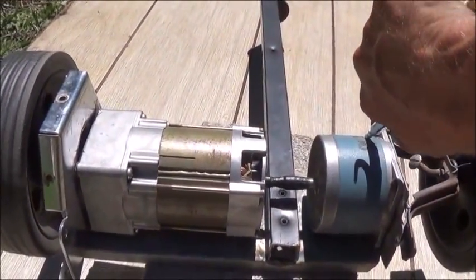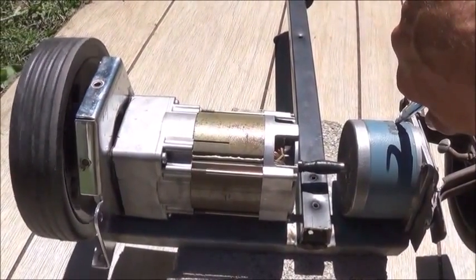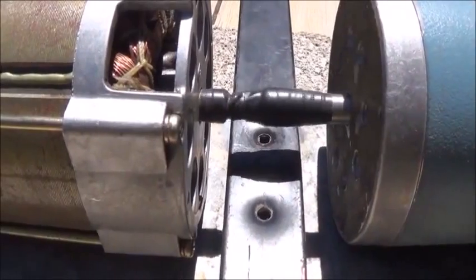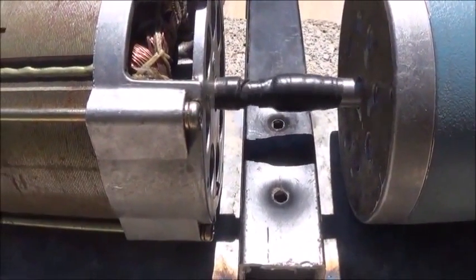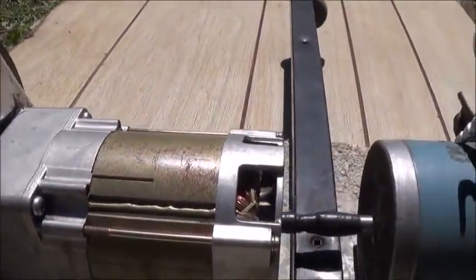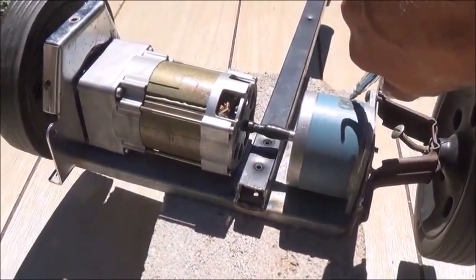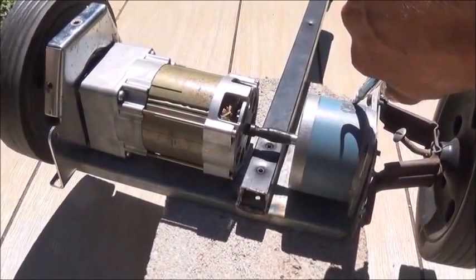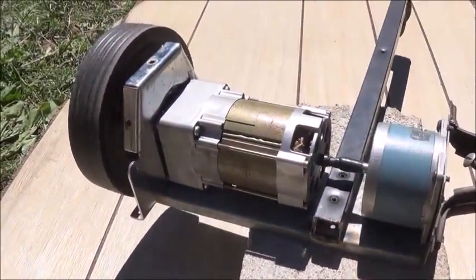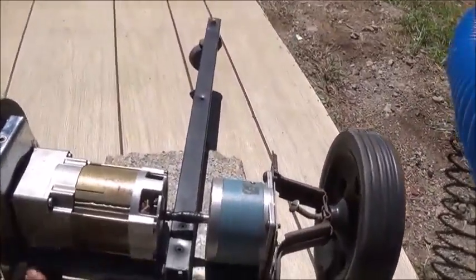Alright, so here we go — let's apply some air. That's rocking itself around. Look at that, it's moving itself. As you can hear, it's cruising folks, and that right now is being powered by my invention called the Tromp Hammer.